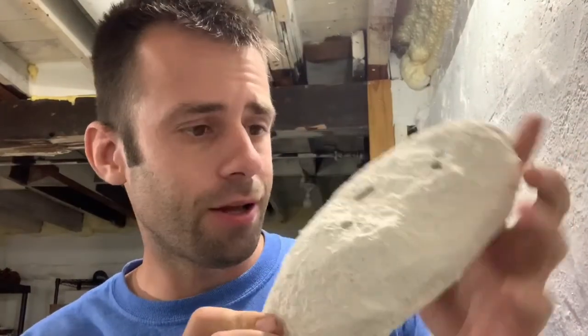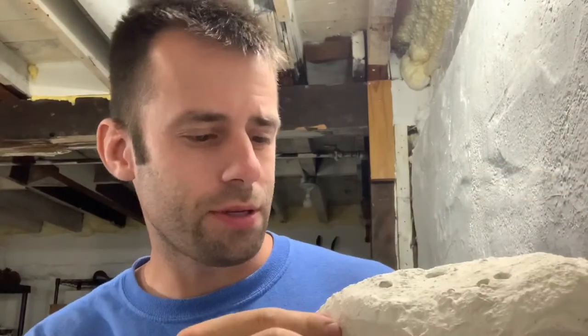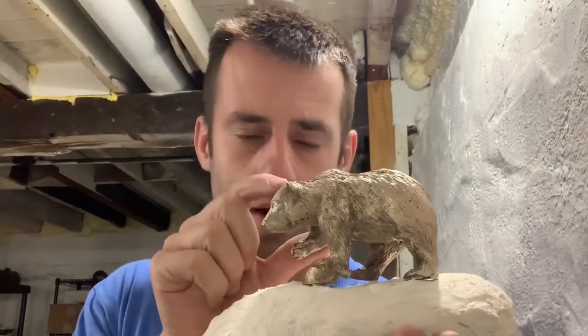Good day, everybody. We're still working on the bear, but we need to get a base for it. When I sculpted the bear, I sculpted it on this plaster base. It kind of has like a stippled rock texture, so the bear would kind of go on it like that.